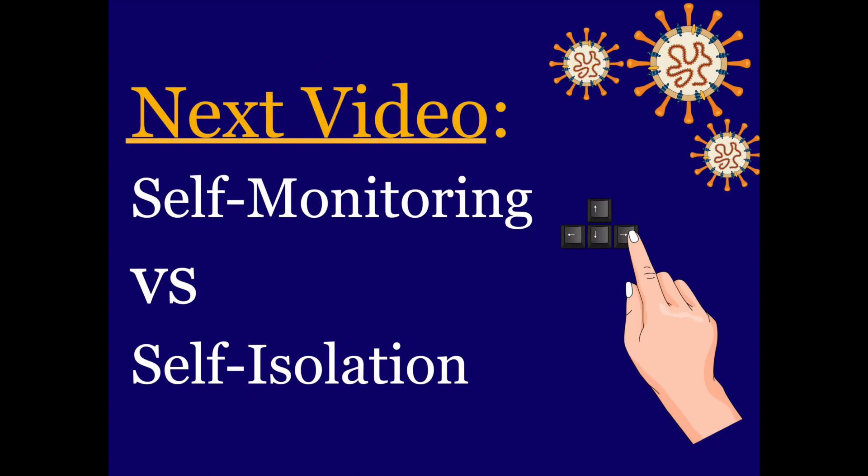In the next video we're going to take a look at the difference between self-isolation versus self-monitoring.